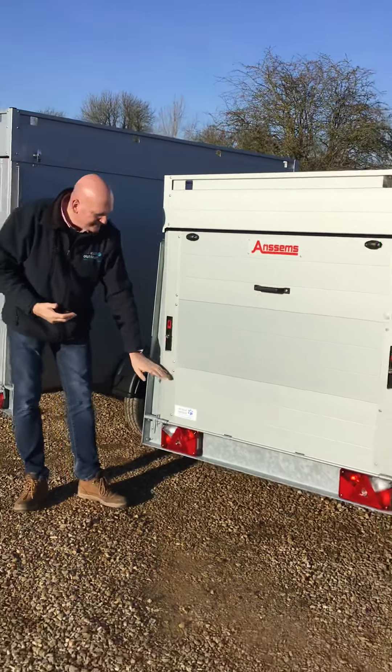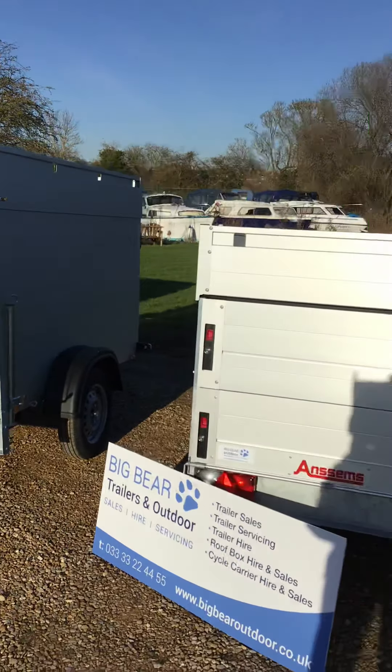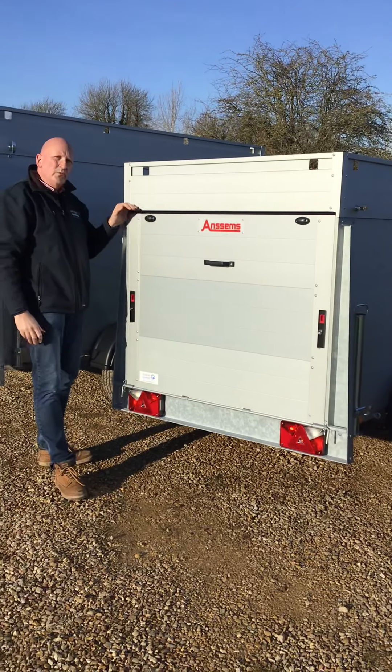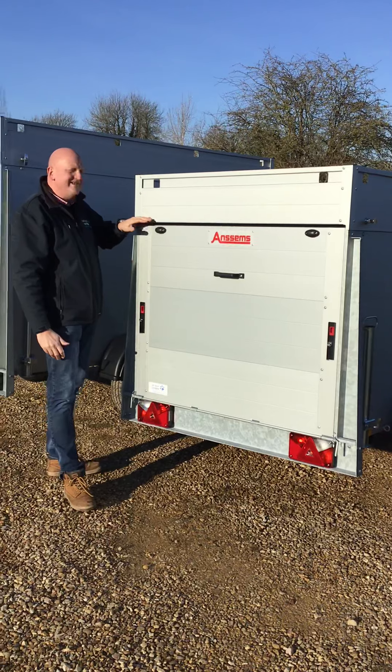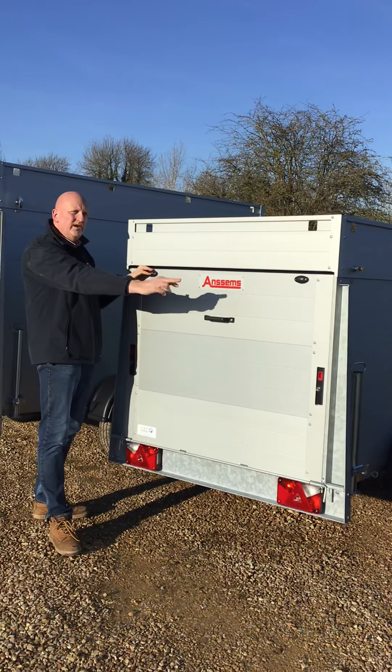VT2 means it's basically not only double height — we've got the VT1 next door to us, which is the double height — this is in essence triple height. So with all the lid closed, we've got 118 centimetres of internal height, compared to the VT1 at 83.